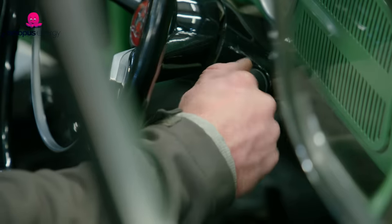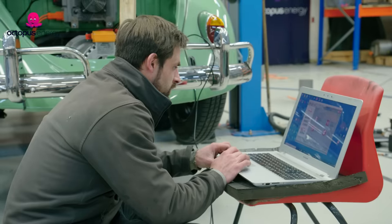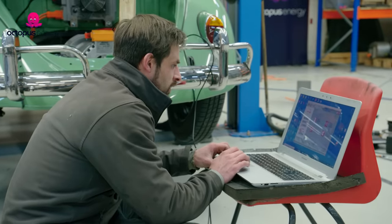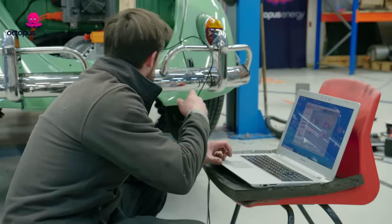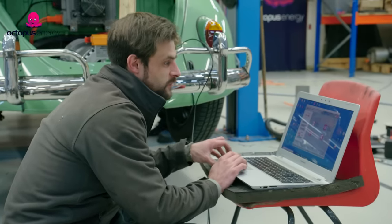Turn the ignition on — going on. So at the moment I'm trying to configure the motor. I've had to do a firmware update on the controller because it had an old version in it.